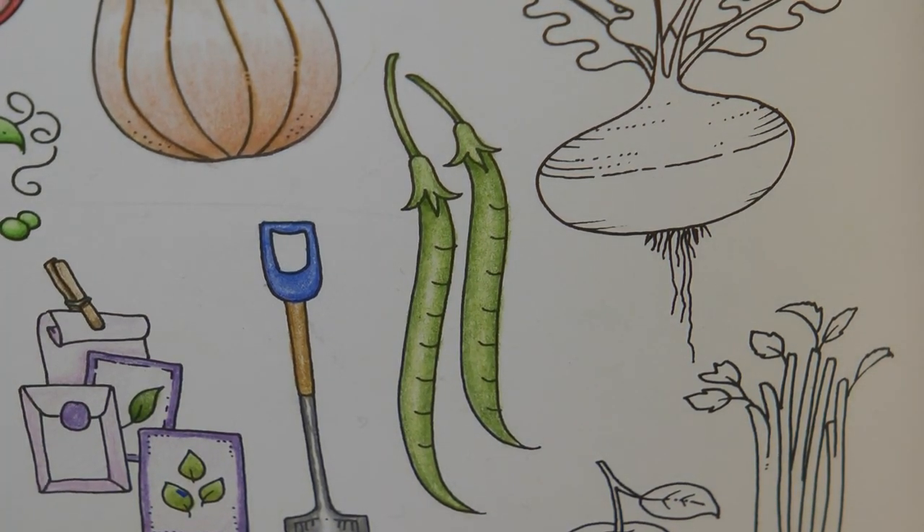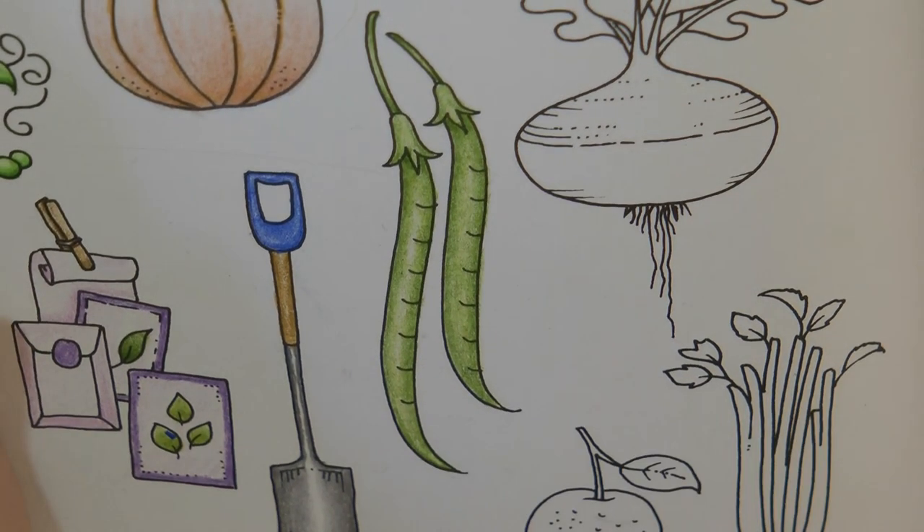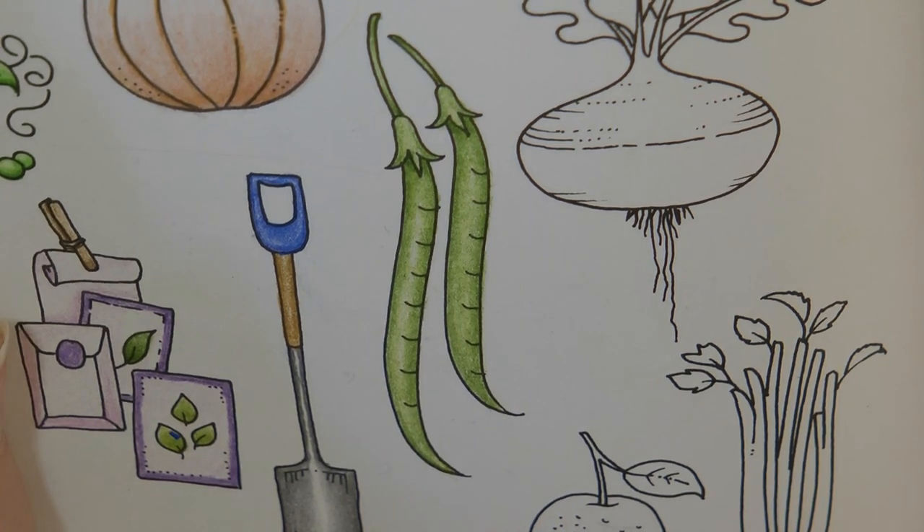And that is it — it's really simple today. Just a few minutes of colouring and we've got those lovely tasty-looking beans done. Thank you very much for watching; I hope you enjoyed it and have a happy colouring day.